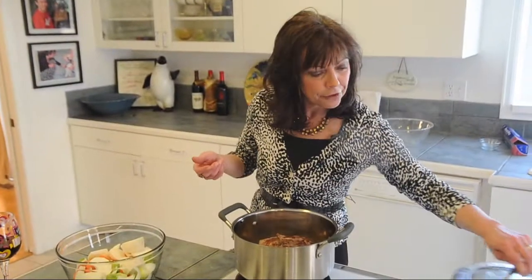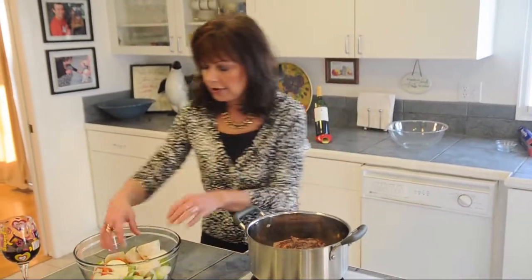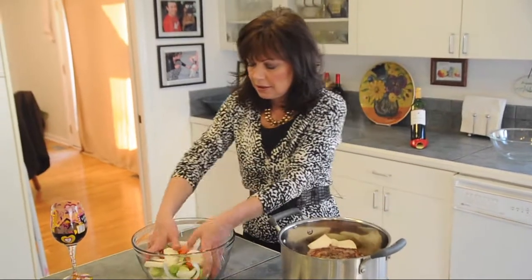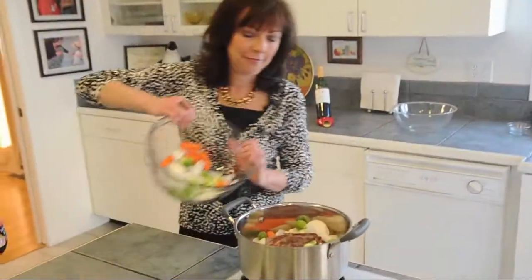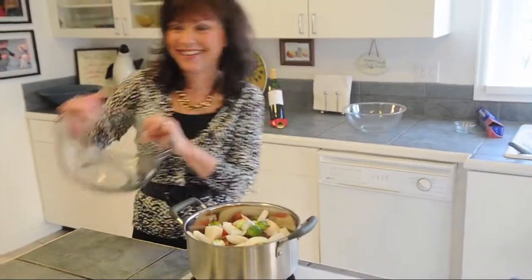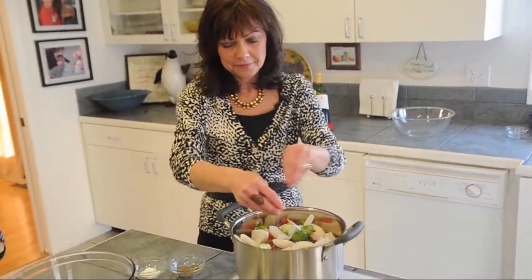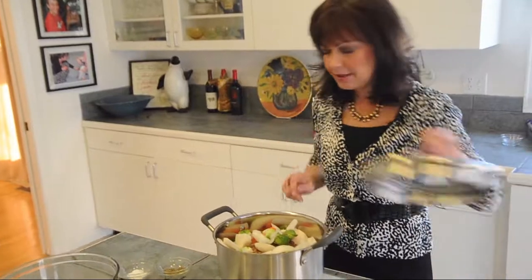This has been cooking for an hour and a half. The meat's already getting super tender. We're going to put in our turnips, our carrots, our Brussels sprouts, a little bit more kosher salt and black pepper. We're going to cover this and let it cook for about 30 more minutes.